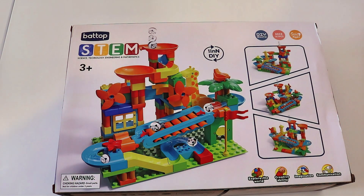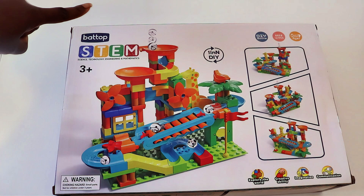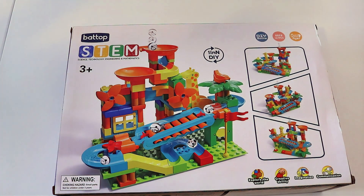Hello little learners! We have an awesome toy that we're going to be trying out today. This particular toy is a marble run. This is from Babtop and it's a STEM toy, which means we're going to be doing science, technology, engineering, and math. This particular toy really deals with engineering where we get to build. It's a DIY — do it yourself.